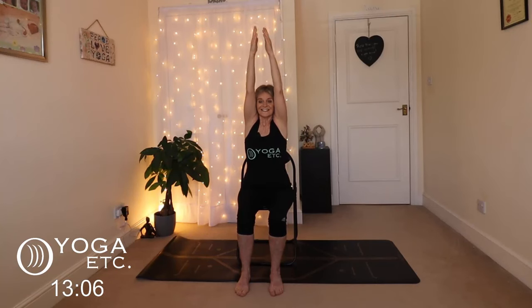Inhale your arms up, exhale down. Remember, in and out through the nose, nice and slow. There's no rush. And again, inhale up and exhale. One more time, inhale, get some air into those lungs. And exhale. If it's comfortable, you can just roll your shoulders a little to loosen up.